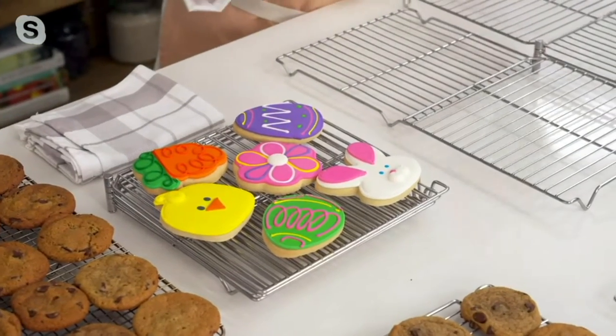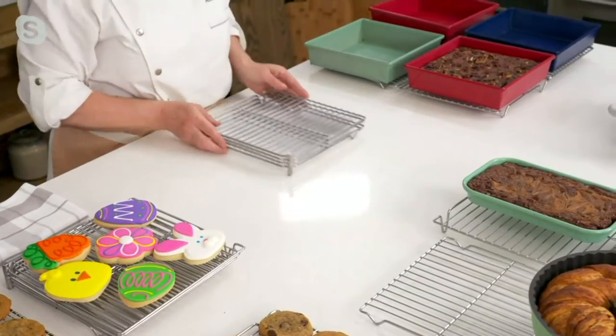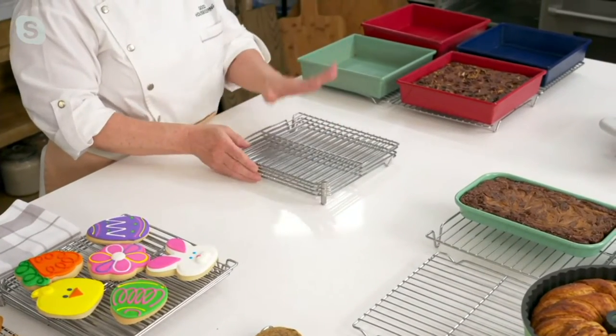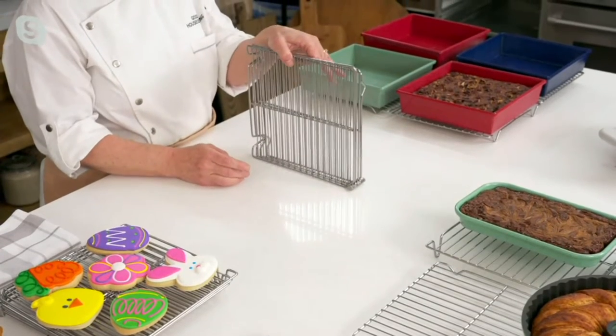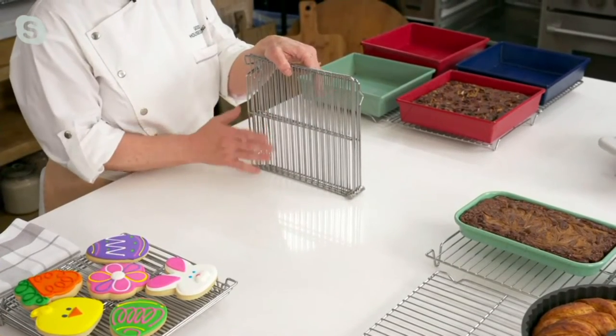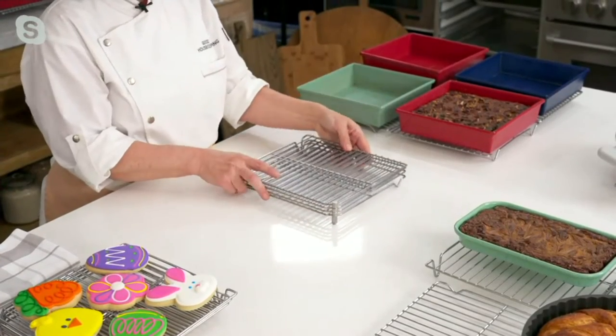The possibilities are endless, David, and I love that I can collapse this down and literally store it in my drawer — easy, because it's just 10 by 10. Or I could stick it in my dishwasher. It is dishwasher safe, though we recommend you hand wash it. But if you're in a hurry, I did it and didn't have any problems.